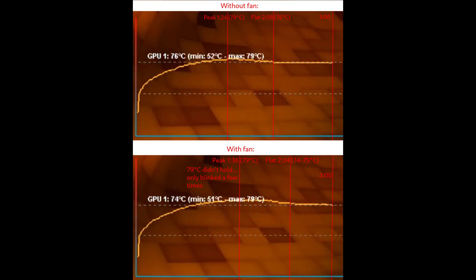Without the fan, 79°C held for a bit longer, then it flatlined at 76°C. With the fan it stabilized at 75°C, sometimes dipping to 74°C — so at best about a one-degree difference. The peak was also reached about 10 seconds later with the fan, but again it's a tiny difference. Conclusion: it's not worth it. Just keep the PCIe slots open and you should be fine. At the end of the video I'll put both tests side by side so you can compare in real time.